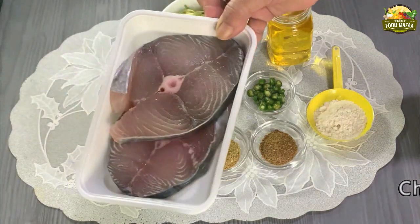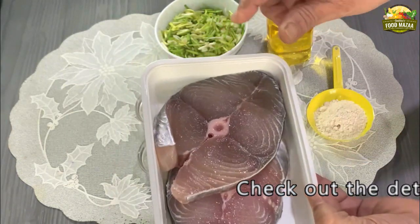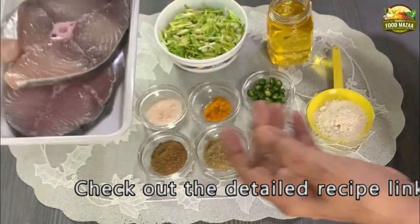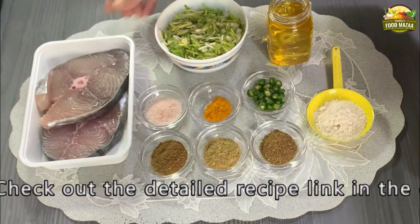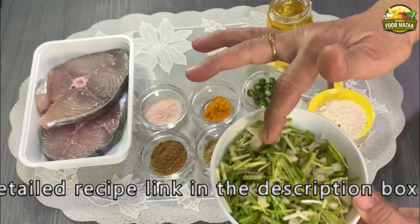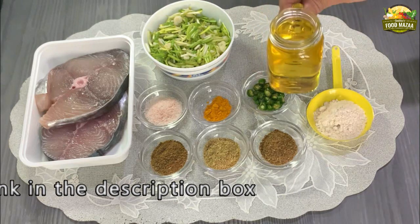I have taken sear fish — surmai machhi — two large slices, which is about 350 grams. Wash the slices and marinate them with salt. One cup of fresh green garlic: wash it well and chop it up. Oil as required.